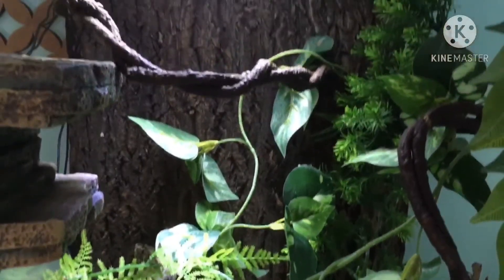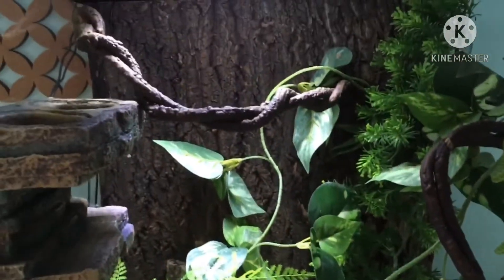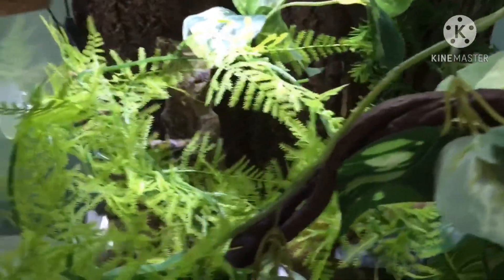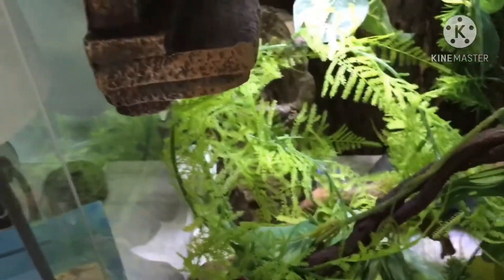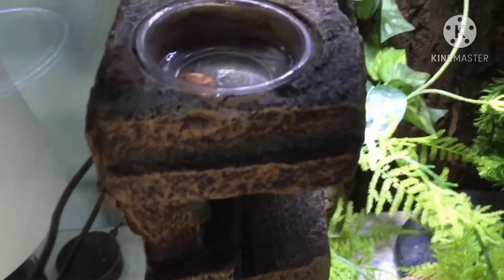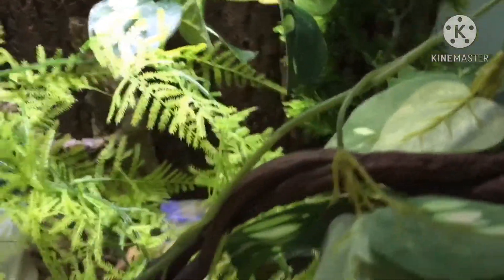Now you can start adding water dishes. It is debated whether crested or gargoyle geckos need water dishes, but I personally like to provide some for Sirius so I know that in between mistings he is getting water. I also have pre-1982 pennies in there — I learned this trick from the channel Snake Discovery here on YouTube. You put them in and they are supposed to kill bacteria. Definitely go check out Snake Discovery; they're a really cool channel.